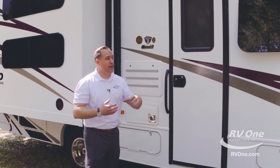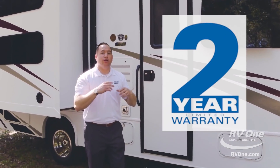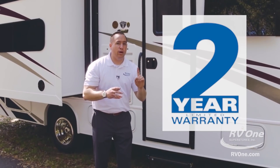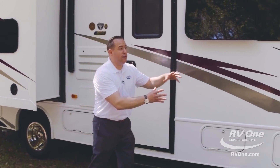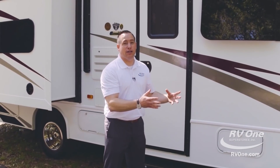On top of that, you're actually going to pick up a Jayco exclusive two-year warranty. Most brands in this price point are only going to give you a one-year warranty. That's going to give you two full camping seasons of coverage. When you go put this unit away for storage and take it out for the next camping season, with the Jayco you're going to have one more full camping season of coverage, unlike any other brand.